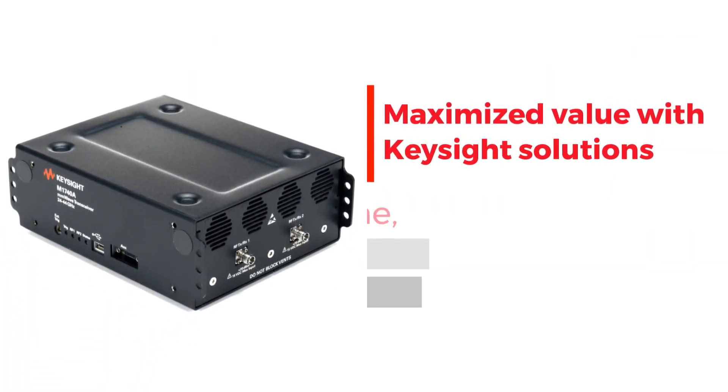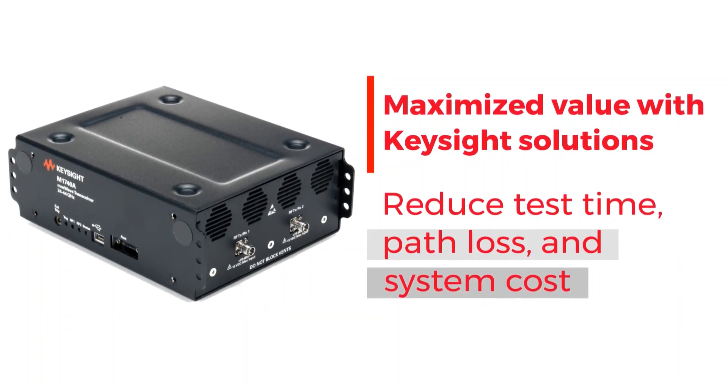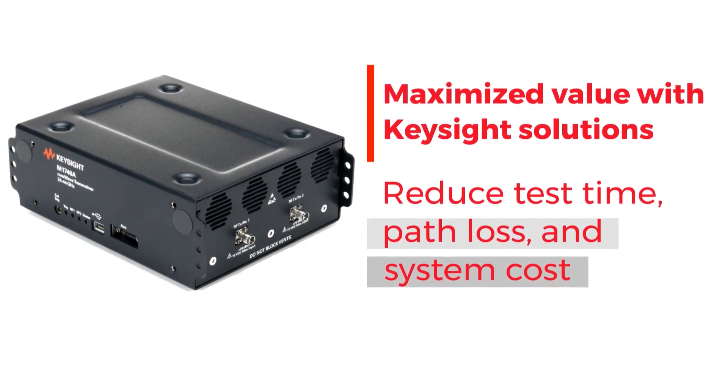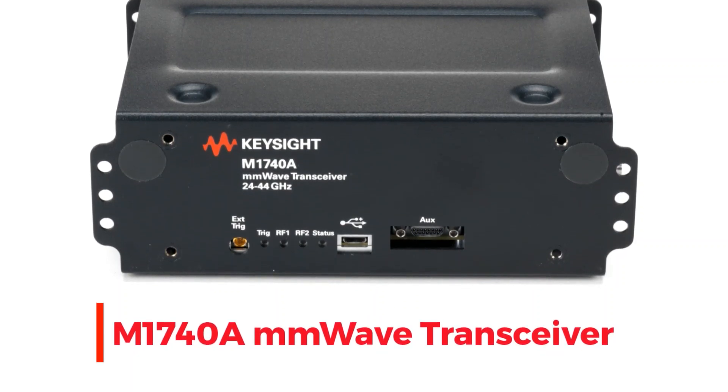Its value will be maximized when used in combination with Keysight solutions. Test time, path loss, and system cost will be reduced. Keysight M1740A Millimeter-Wave Transceiver.